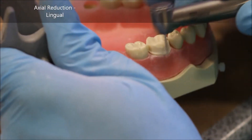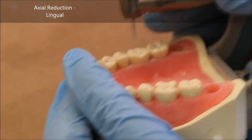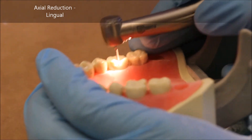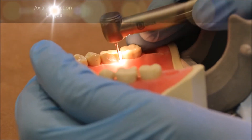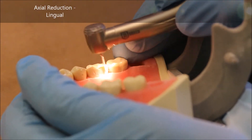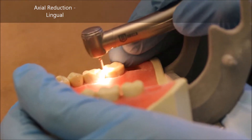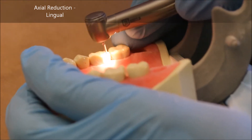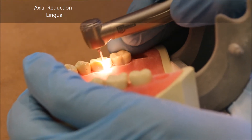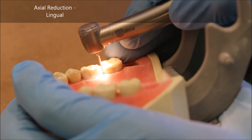If the walls of your preparation do not converge, the crown that you make will not fit. Having checked my draw, I begin prepping the lingual surface. It's the same general motion — you place it such that you have at least three millimeters of axial wall, working in large, broad, steady swings in order to keep your finish line fairly uniform all the way around the gingiva.